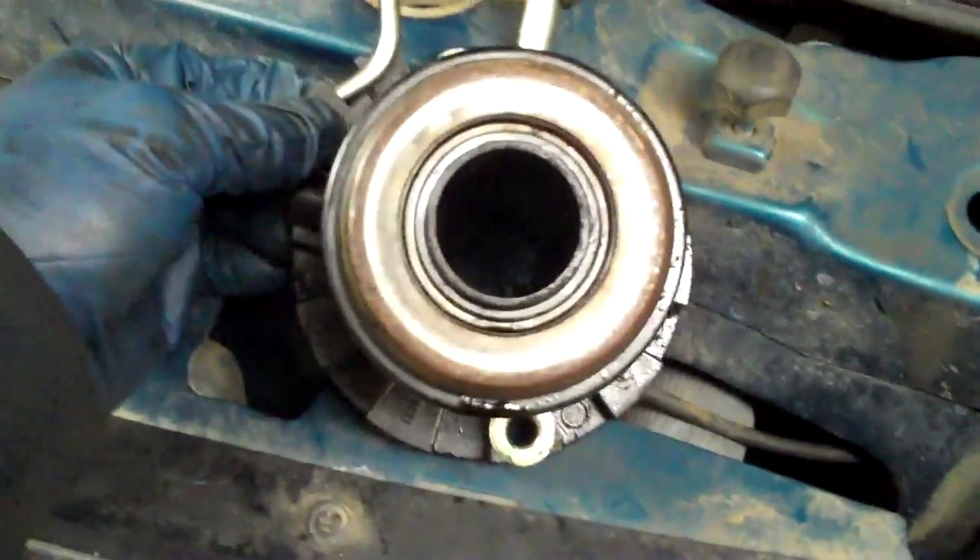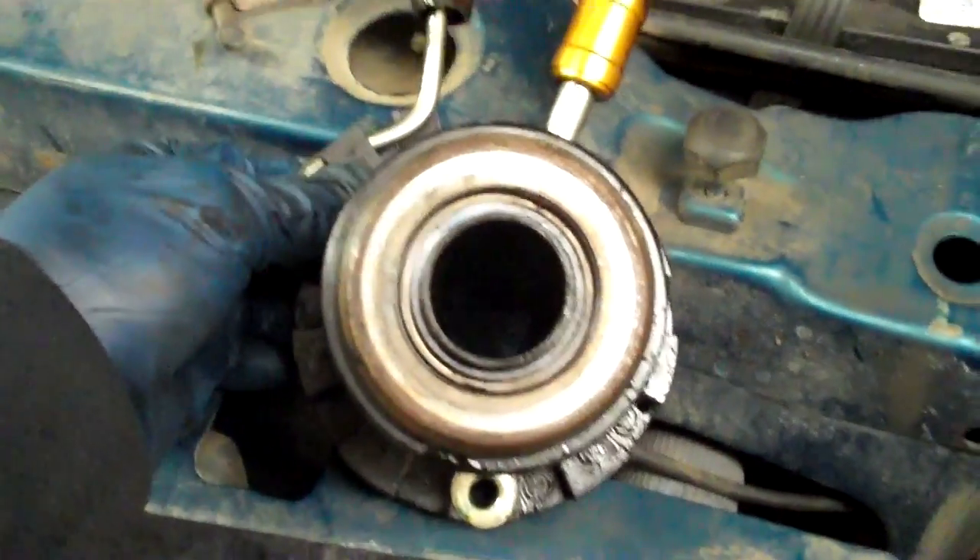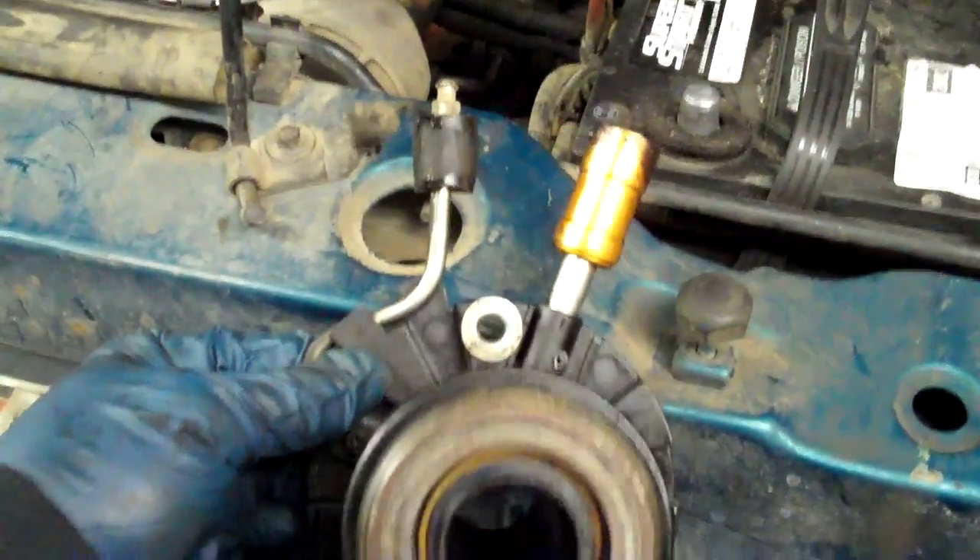There are some Fords that I've had that I really liked — even Ford Rangers that I really liked — and some that I really didn't like. Today we're going to talk about this abomination that's made in France.